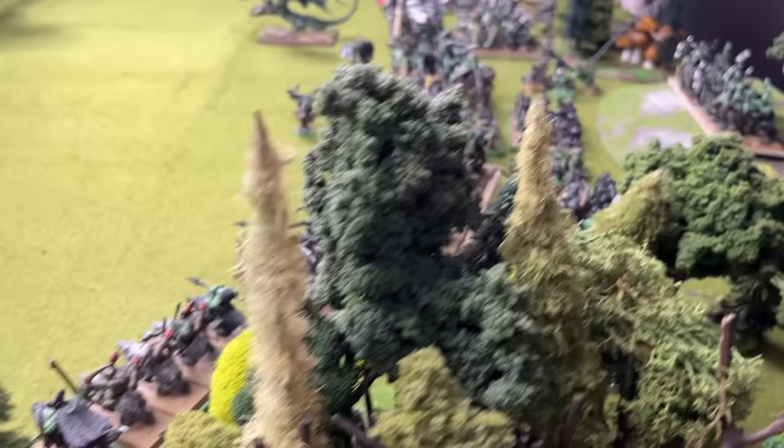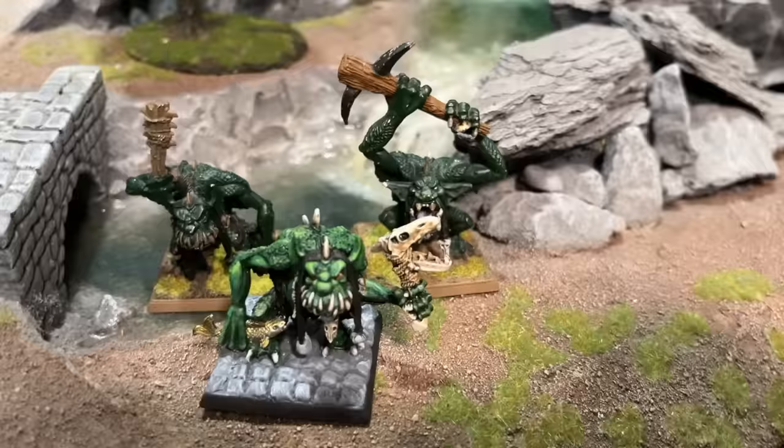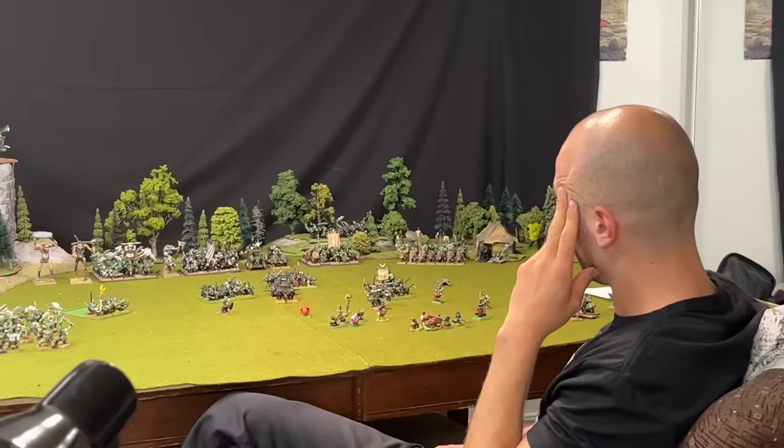Luckily, I've grown up somewhat since then, I guess. Overall, it definitely needs some touch-ups, and there's a solid amount of points that look halfway decent, especially if you stand 20 feet away and squint.